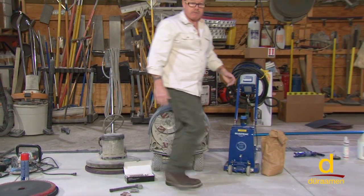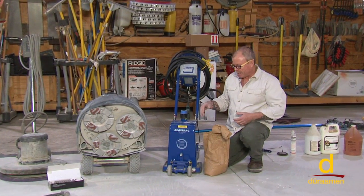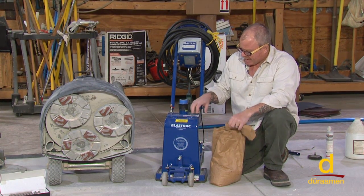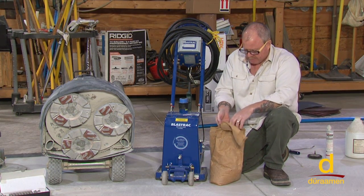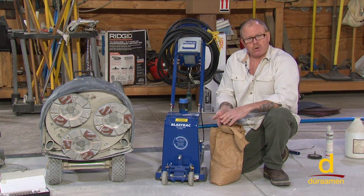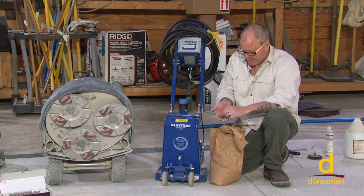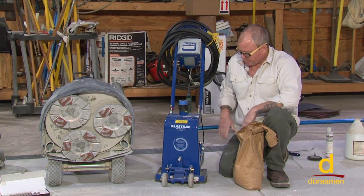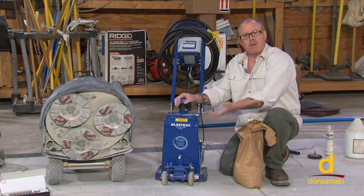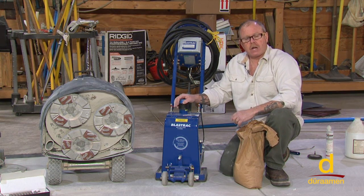Graduating up from there, we have a tool referred to as a shot blaster. This is considered a baby size — only about eight inches wide — but it's going to give you a really great profile as we get into thicker build materials. Inside this holder, we basically have a steel shot. The steel shot comes in a wide variety of sizes. Generally we're using somewhere in the vicinity of about a 220 size steel shot, and it's a self-contained material. The steel is forced down onto the concrete, a vacuum recovery system collects the airborne particulate, and it recycles the shot. If the machine is working properly, this is a really great tool to use for your concrete surface profiling.